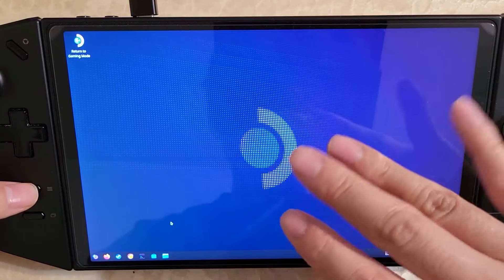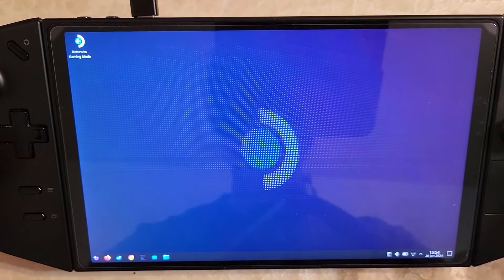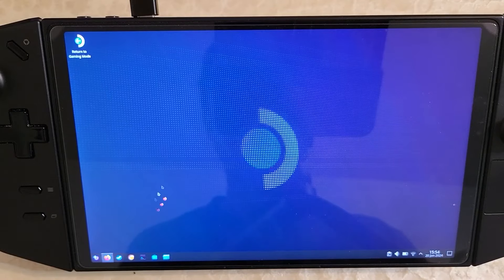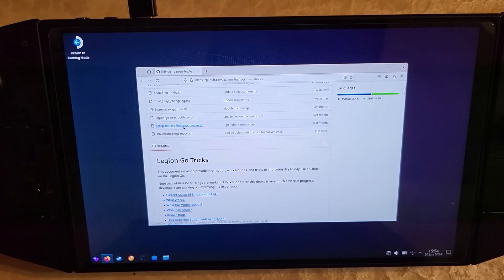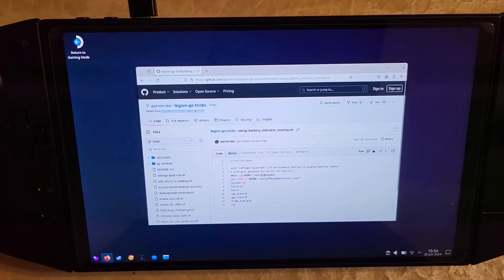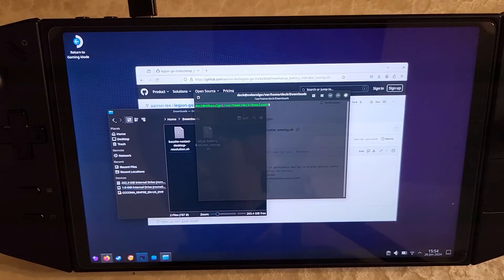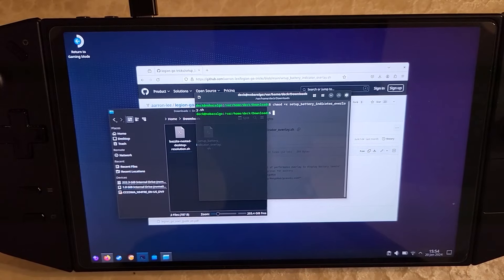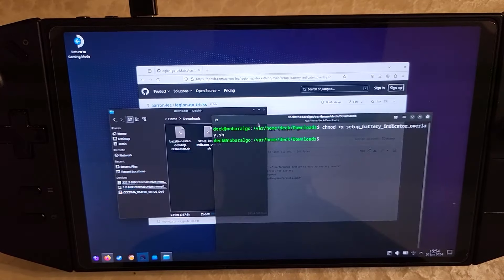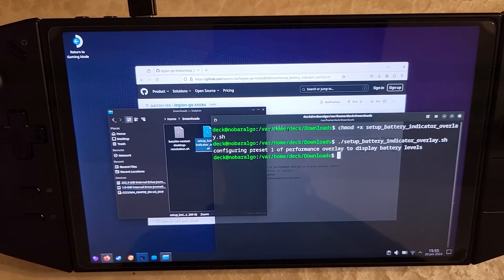By the way, if nested desktop gets stuck loading, it's fine to just close it and reopen — it's totally safe. Sometimes it might take one or two tries. Now open terminal, do chmod plus x for the setup battery indicator overlay script, and then run the script with dot slash setup. That's it.